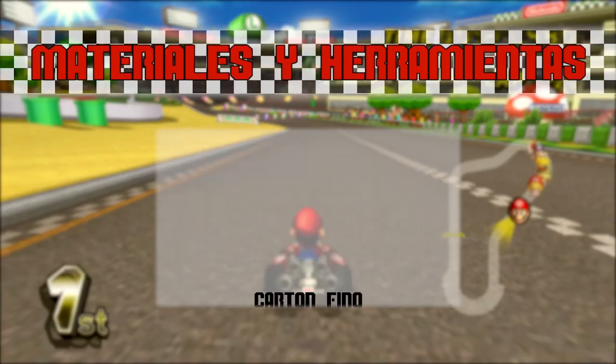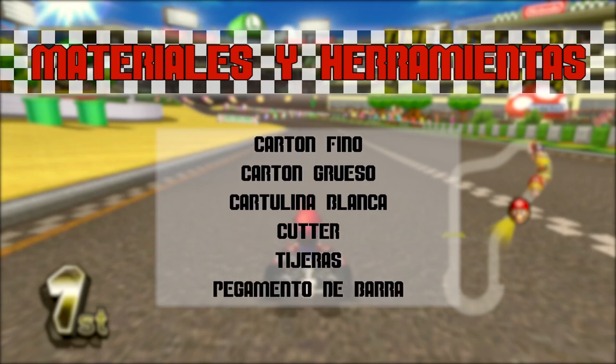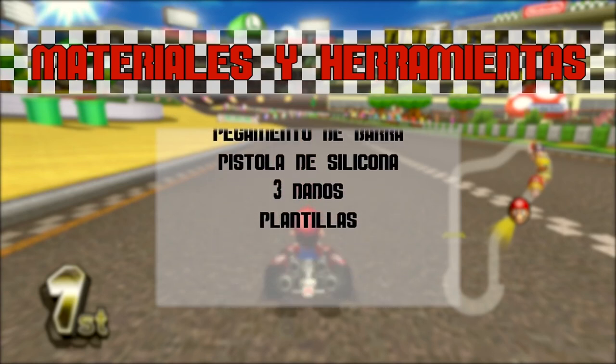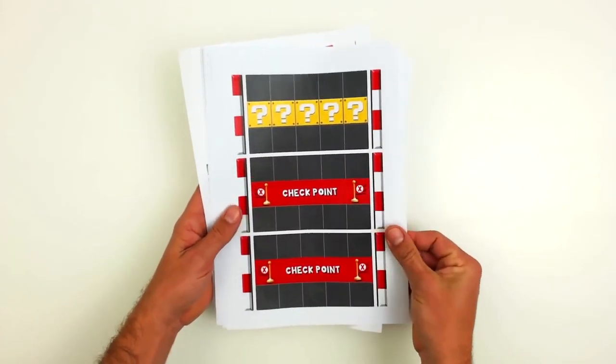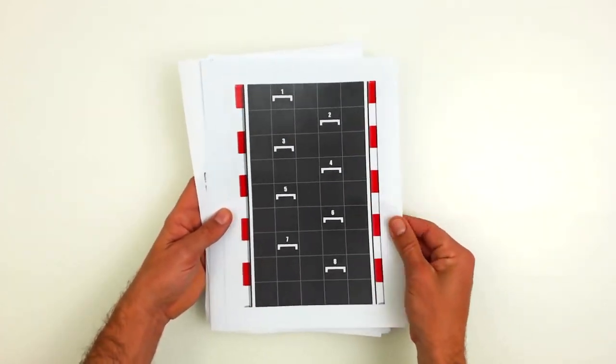These are the materials and tools you'll need. The first thing to do is download the templates that we have prepared for you, and that you can find by clicking on the link that we have left in the description.